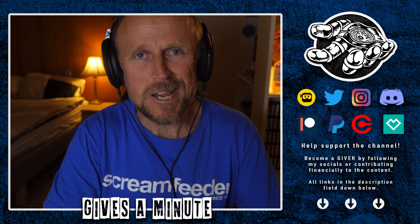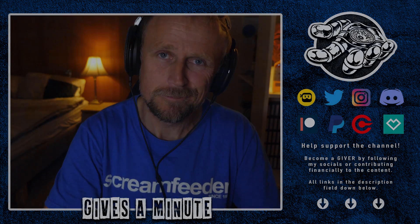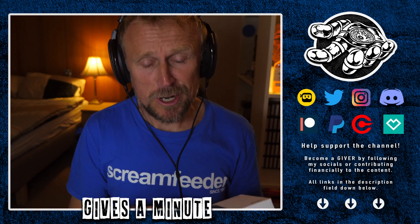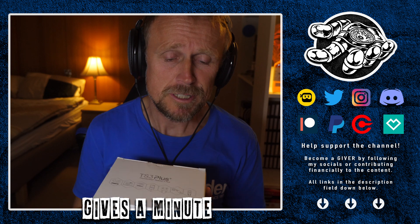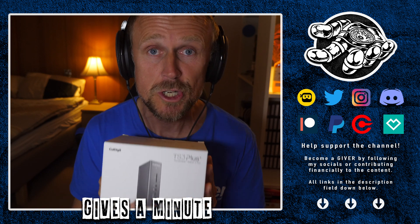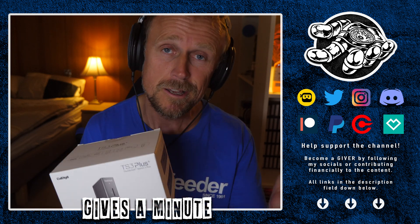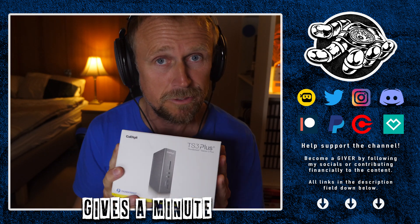Hello the internet! It is Sunday the 11th of October 2020 and welcome back to the channel. Today I've got a device here I want to show you and talk about why I've purchased this. This is the CalDigit TS3 Plus. It's a dock for Macs — it can be used for PCs as well, but mainly this is for a Mac because it's Thunderbolt 3 connectivity.